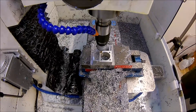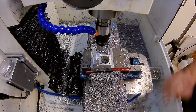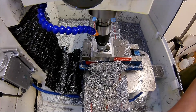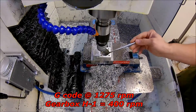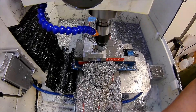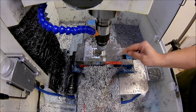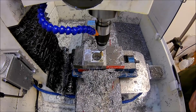I've got my compression tapping head — this is an M6 by 1.0 tap — and we're just going to tap these four holes. I'm running at 400 RPMs with the gearbox in H1. In order to get to 400 RPMs, I'm running Mach 3 at 1275, and with the gearbox that gives me 400 RPMs. Works really well.